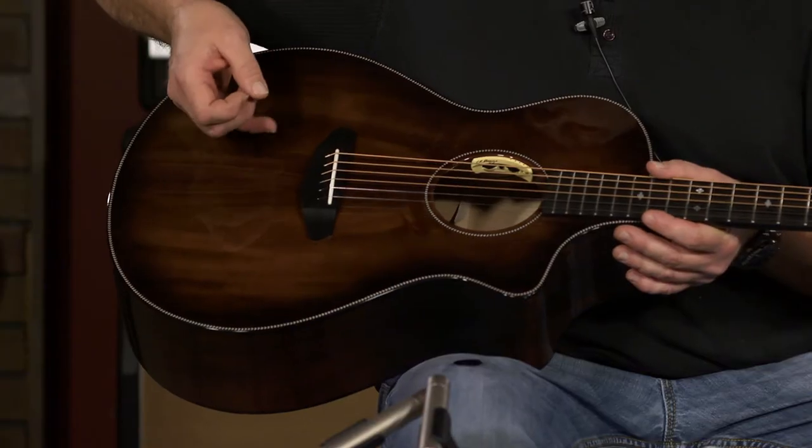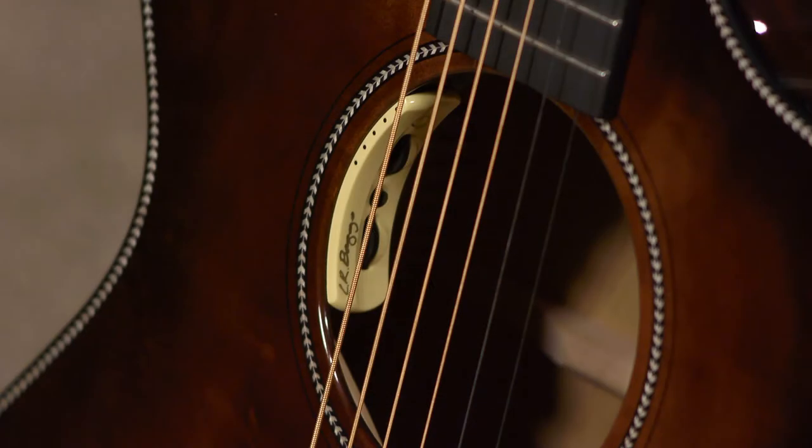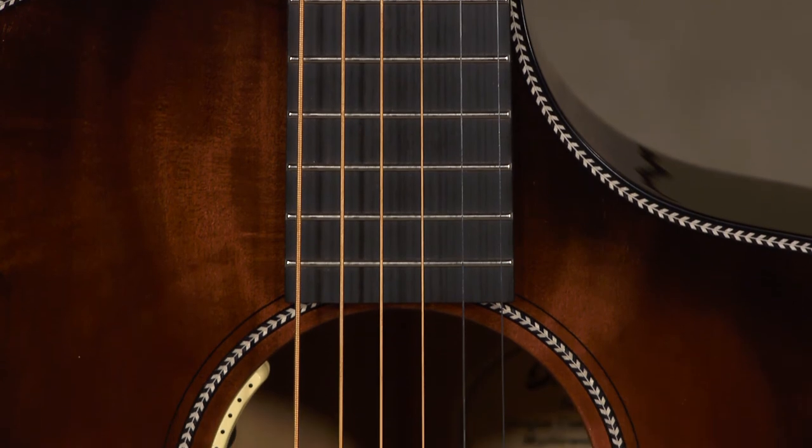It has an ebony delta style bridge which you actually string through on the back side of — it does not have any holes in the top of the guitar. That's supposed to help with the vibration and consistency of the top. It also has the LR Baggs Anthem True Mic system in it. Sounds great plugged in.